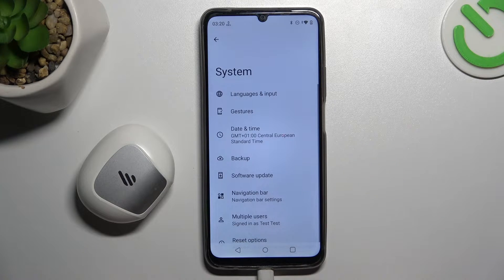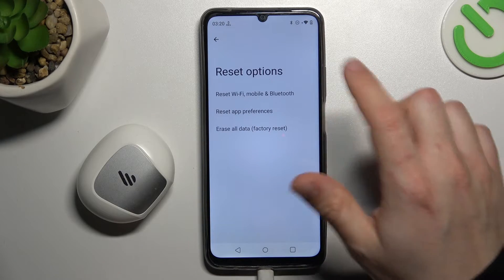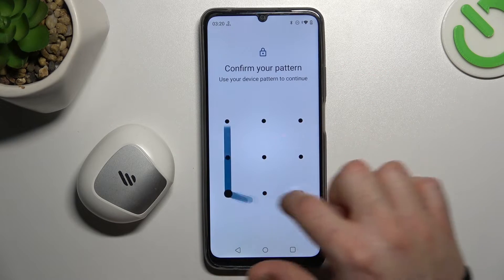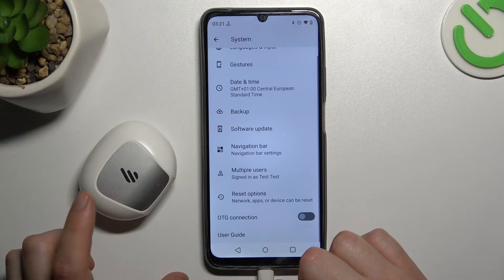But if it's still not found by your phone, let's open the Settings, go to System, and choose Reset Options. Now tap on Reset Wi-Fi and Bluetooth, tap on the Reset Settings button, configure your pattern, and tap on the Reset Settings button again. After that, look again for your device on the Bluetooth list.